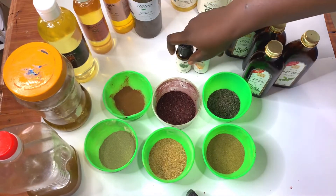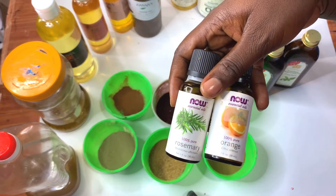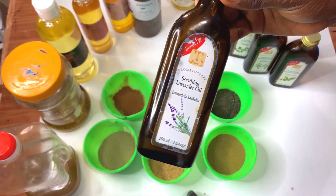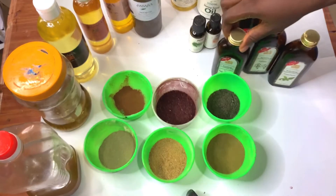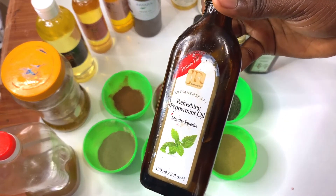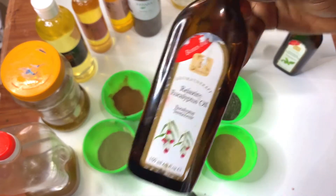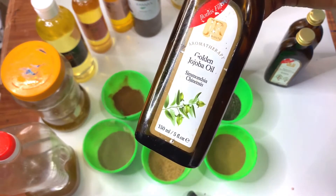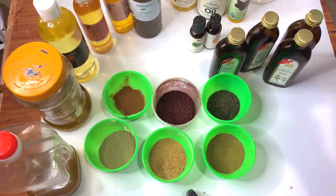And finally we have jojoba oil, which is excellent for hair growth. For our essential oils, we have rosemary and orange essential oils. I also have some others I bought in the past that didn't work quite as I wanted — lavender, peppermint, eucalyptus, and golden jojoba essential oil. These are all the things we will be using to formulate our hair growth oil.